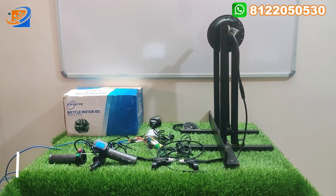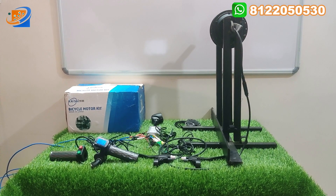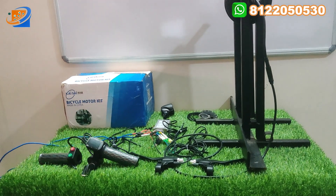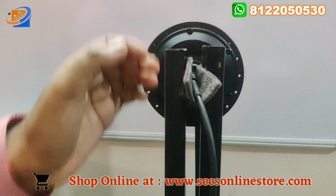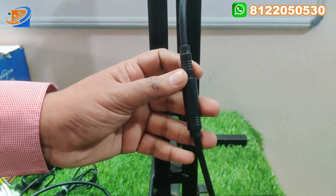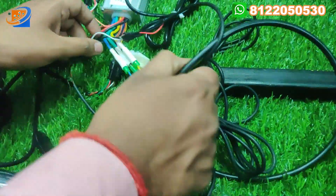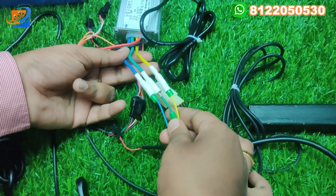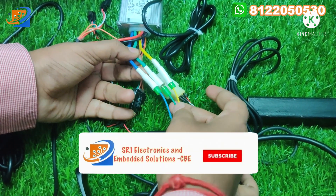Now come to the next segment: the connection segment. In the connection segment, controller and throttle connectivity — first we will switch on the key switch. We have a 36 volt, 350 watts hub motor with a wire and a 5-pin connector. We connect to the inner wire, which goes directly to the controller.